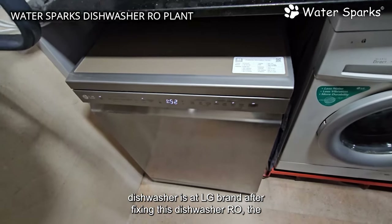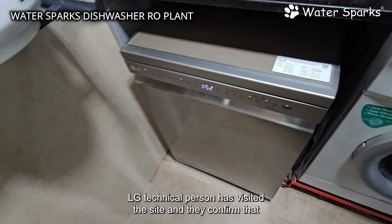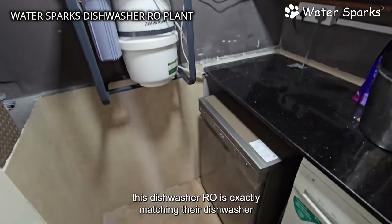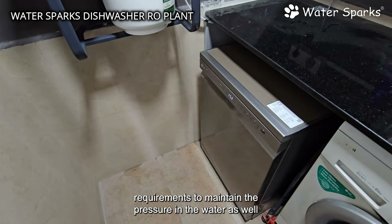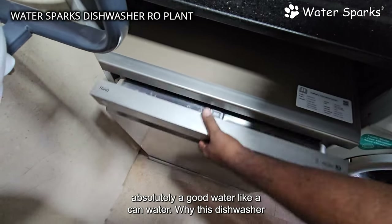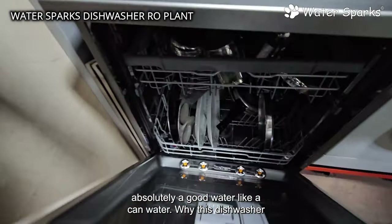This dishwasher is an LG brand. After fixing this dishwasher RO, the LG technical person visited the site and confirmed that the dishwasher RO exactly matches their dishwasher requirements — maintaining pressure in the water and reducing salt levels to less than 100 ppm, which is absolutely good quality water, like bottled water.